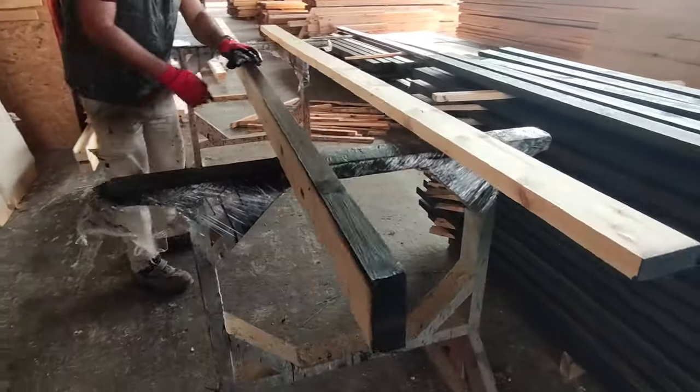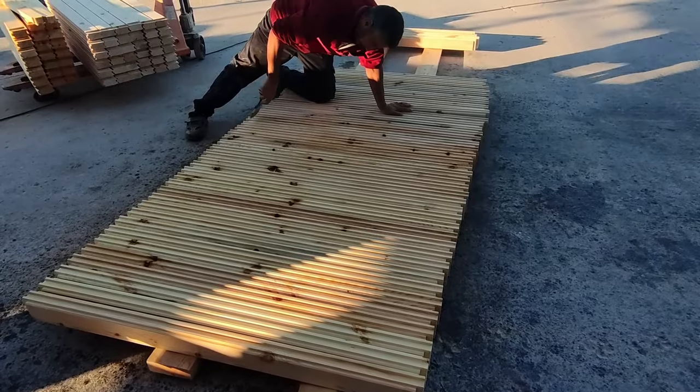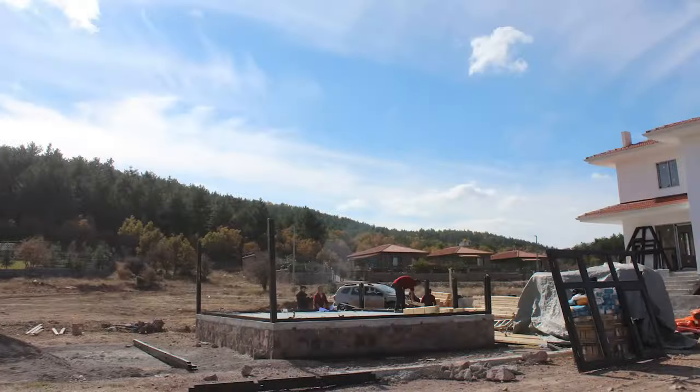All the parts, tailor-made for a cozy 700 square feet, are meticulously cut to size and painted at the factory before being loaded onto a tiny truck for the quick journey to the nearby assembly site.